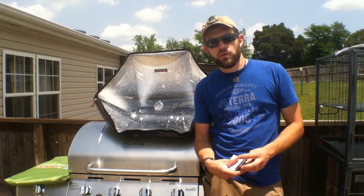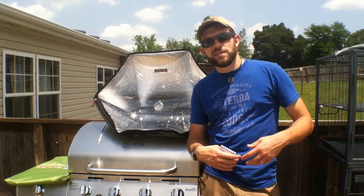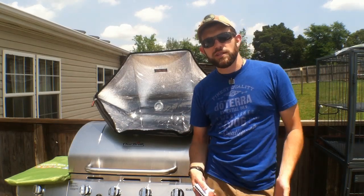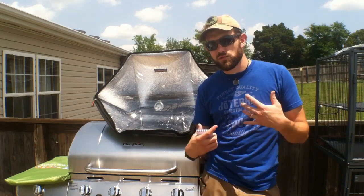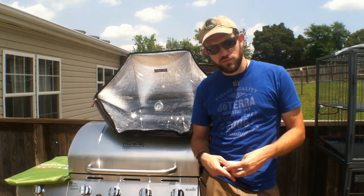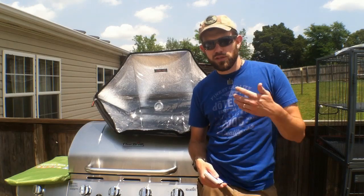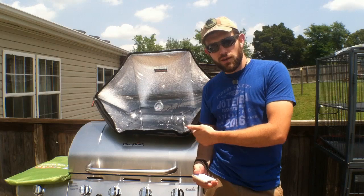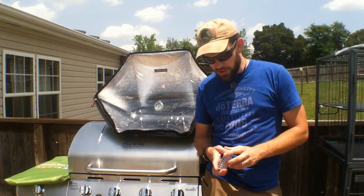Before I get into that, I want to give you a quick 411: Missouri Wind and Solar is doing a giveaway. They do giveaways from time to time on their channel, but this one is really unique. Jeff is giving back to his customers, and at Off-Grid Contracting he's one of the number one vendors I send people to. They have great products, and now they have solar ovens too.